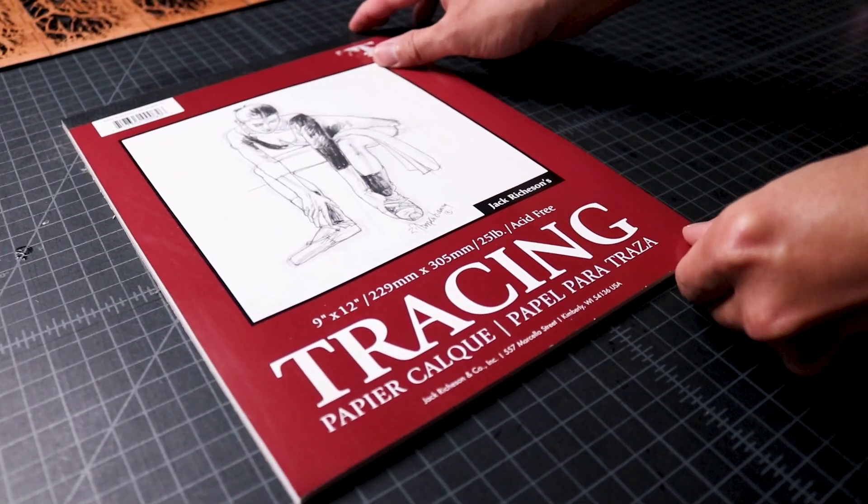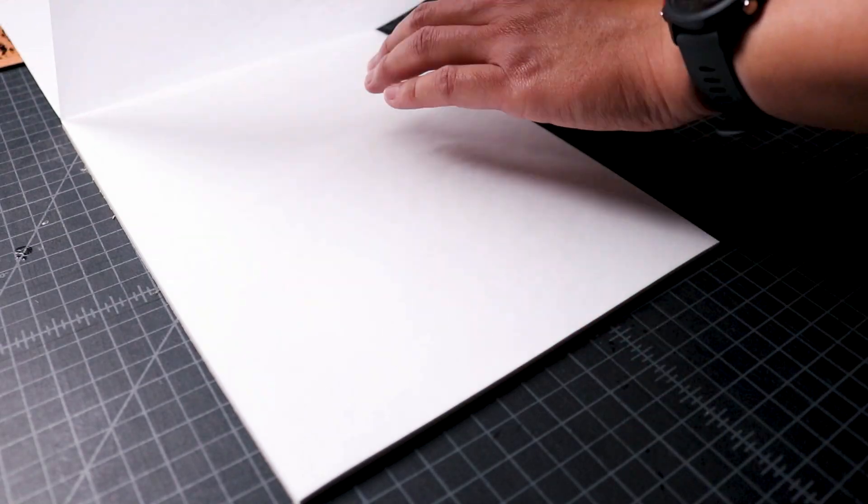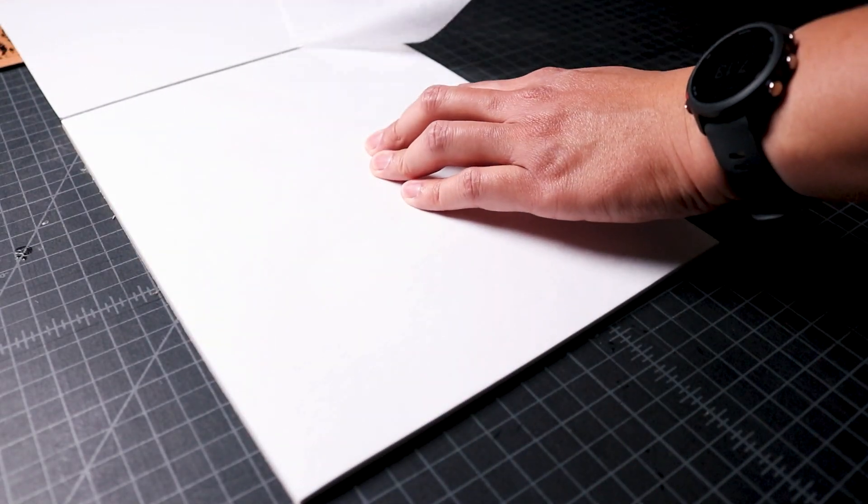Once the oil dried, I took flat sheets of trace paper, which has a translucent property, and cut it to a size where it would cover all the cutouts of each panel.